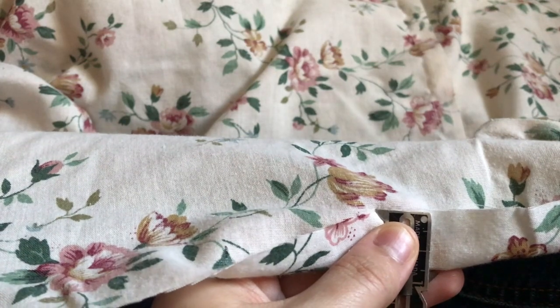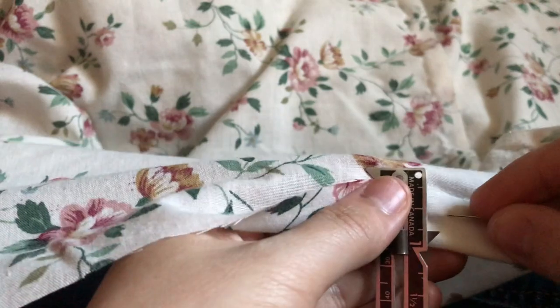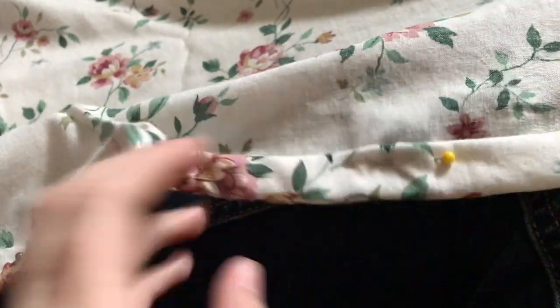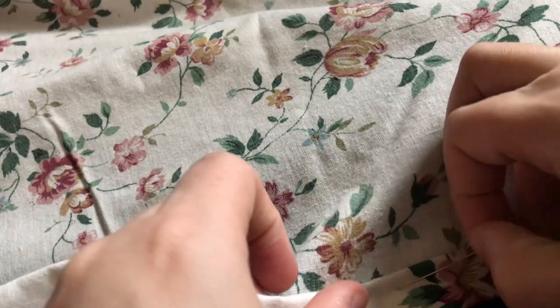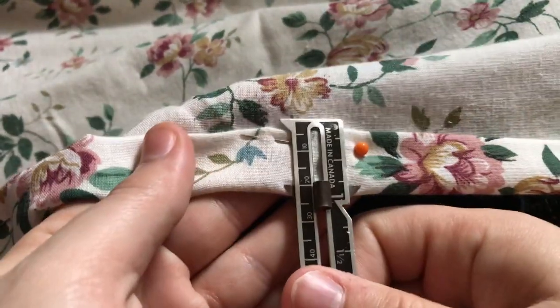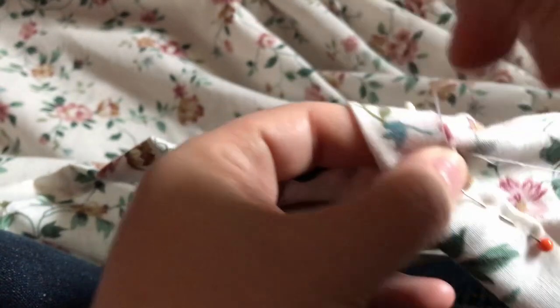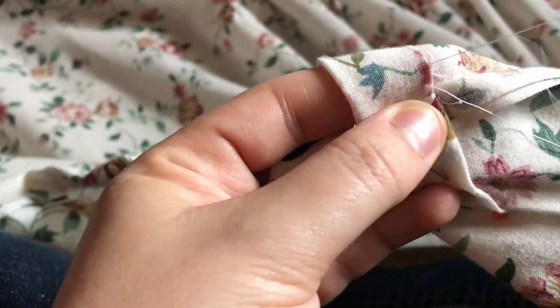Next up is the hem. You want to make sure you hem the skirt before you pleat it, otherwise you'll be trying to wrangle pleated fabric into a smooth hem and that won't be fun for anyone. Since this is one long loop, I marked one inch up and pinned it down, then folded it up again by an inch and pinned that down, resulting in a two inch hem. Then I hand-fell the hem. Depending on the level of historical accuracy you want, you could sew this entirely by hand or all by machine, topstitching the hem down — I went for a mixture of both.